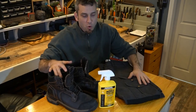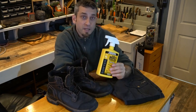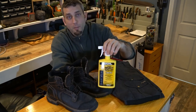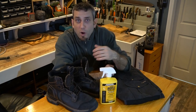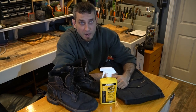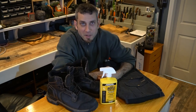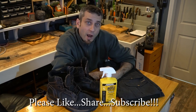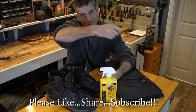Alright guys, there you have it — a quick video showing you how to treat your clothes with Sawyer permethrin spray. There are other companies out there, but as I mentioned I've been very happy with Sawyer products — not only their permethrin spray, but their bug sprays, general insecticides, and also their water purification systems. An excellent company with high standards and I highly recommend them. Thanks for stopping by — if you liked what you saw, please like, share, and subscribe, and as always take care. I'll see you soon.